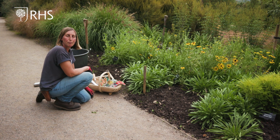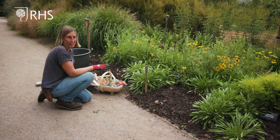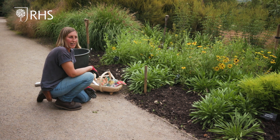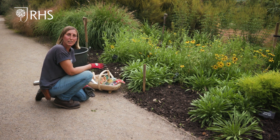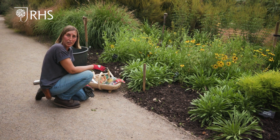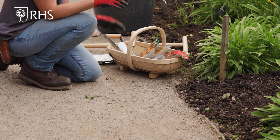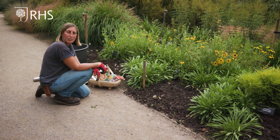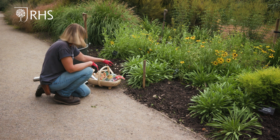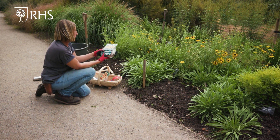Now I'm going to plant some narcissus, some daffodils, and some tulips together in the same area. The reason for this is to create a succession of flowering — the daffodils will come up first and flower in early spring, and then the tulips will follow on around May and June, so we'll get a succession of colour in the same area, which will have a really nice impact in your garden.